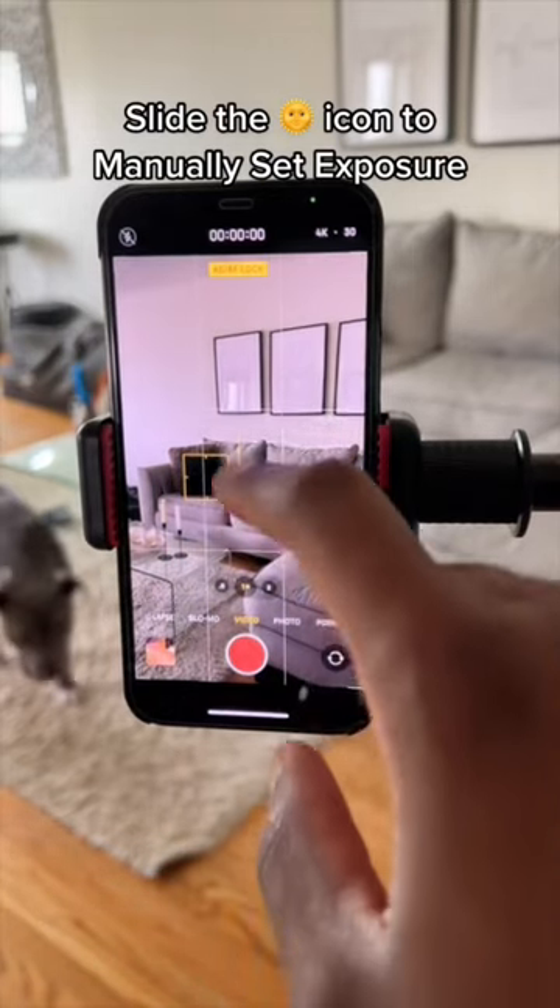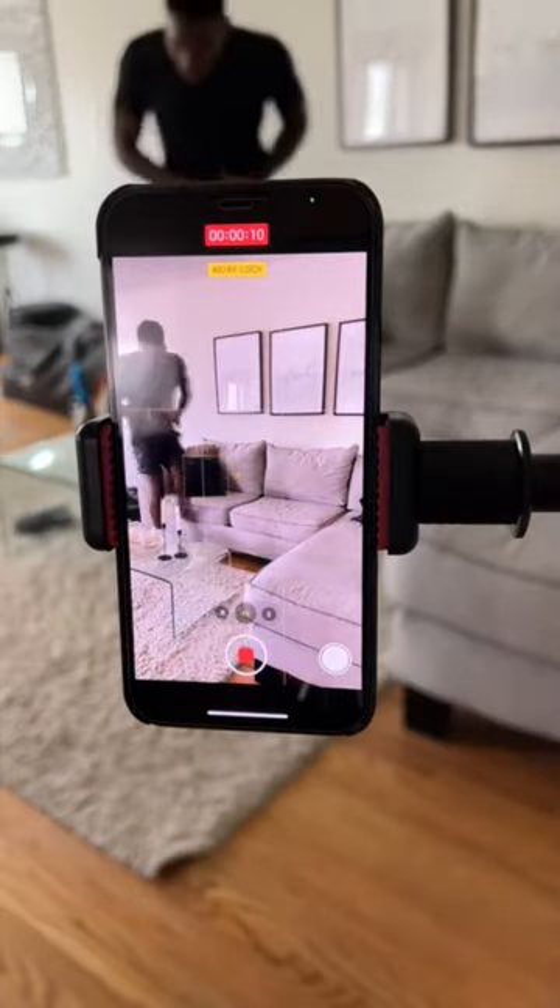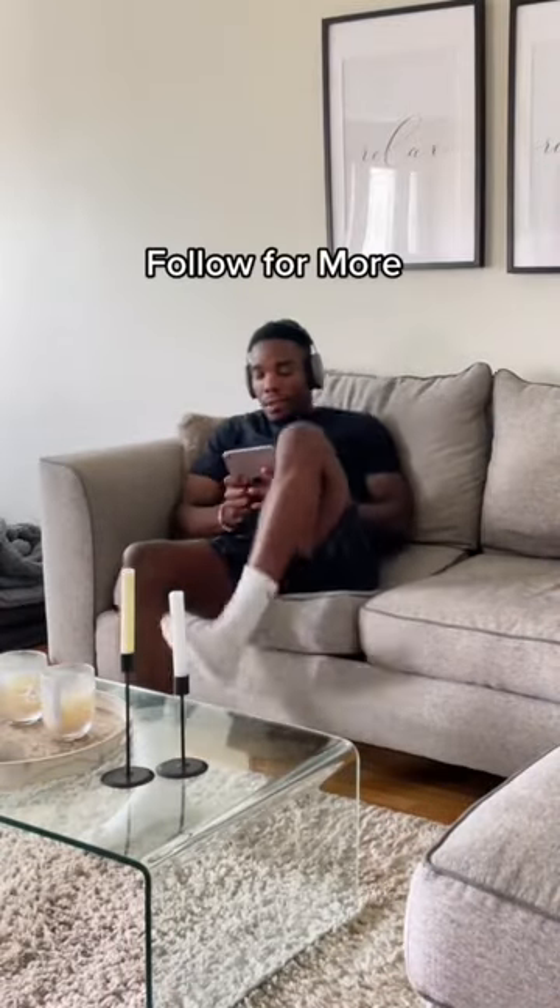Next, slide the sun icon up and down to adjust your exposure until it's right where you want it to be. Now all that's left is to record knowing that you've got the perfect shot, without autofocus and auto exposure trying to dictate the shot for you.